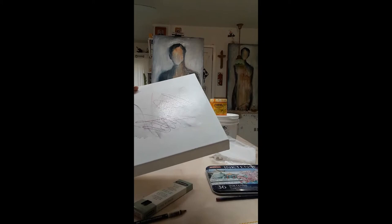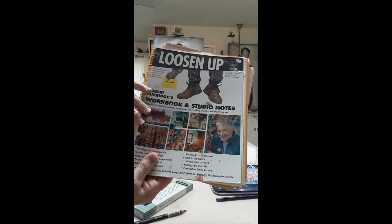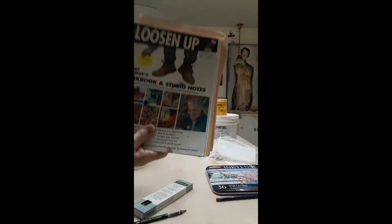My favorite source book in the studio is Loosen Up by Robert Burbage. You have to order it directly from him, but it's a great source book. He takes lighting principles and design principles and puts them into a one-page explanation with examples. I use this book a lot in the studio.